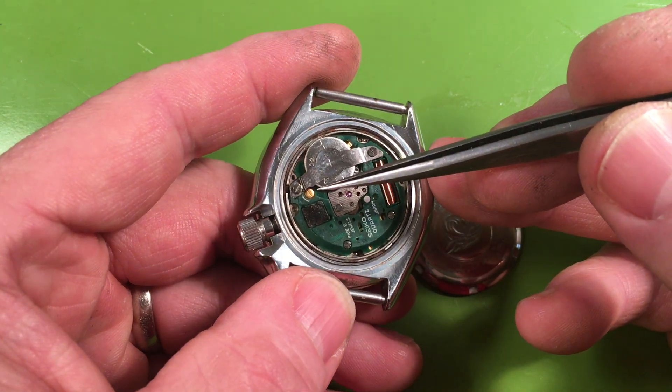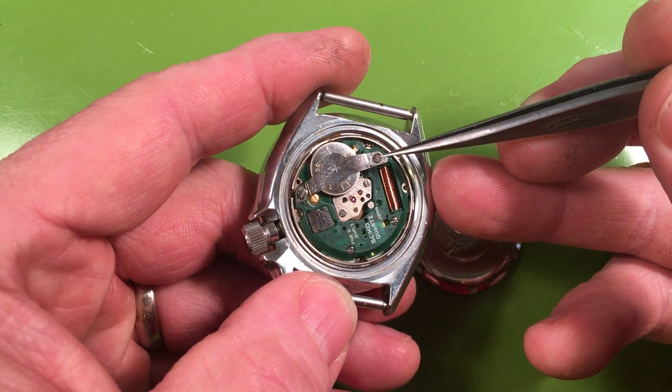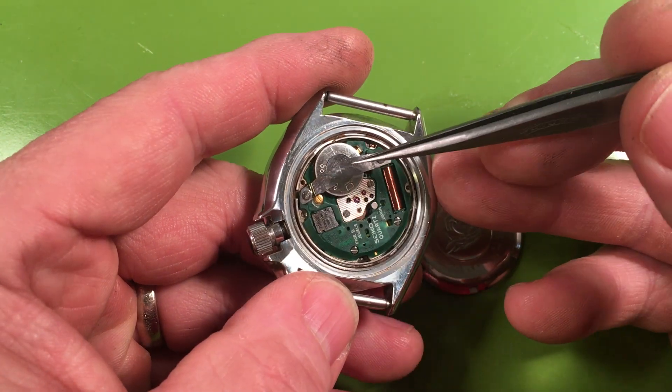Generally I can see that someone's been inside who wasn't super careful. This is the incorrect spring — I can put in the right one. It's a stepped screw and I do have them, and I see fingerprints on here.